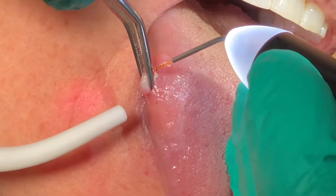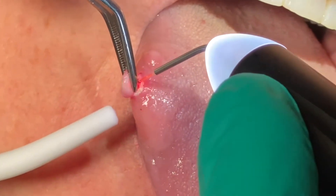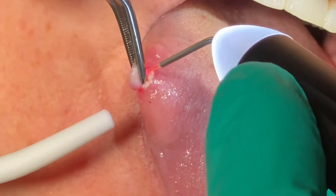Once I go ahead and start cutting, the fibers will start to separate, and this will go ahead and kind of come off probably in about 15 seconds.